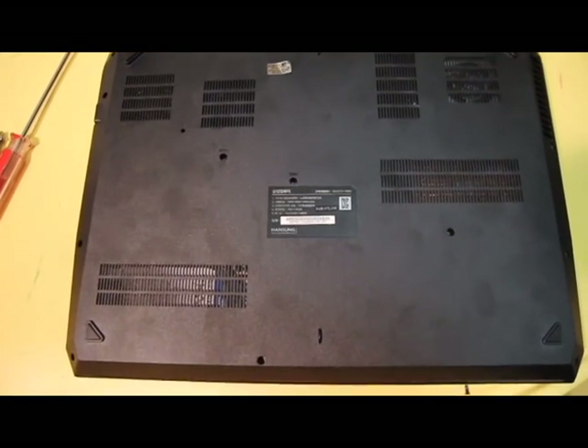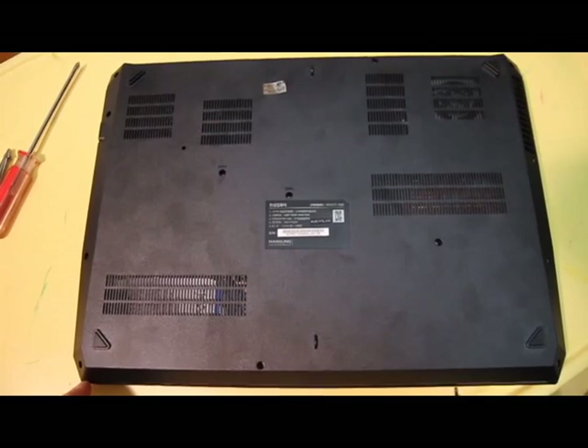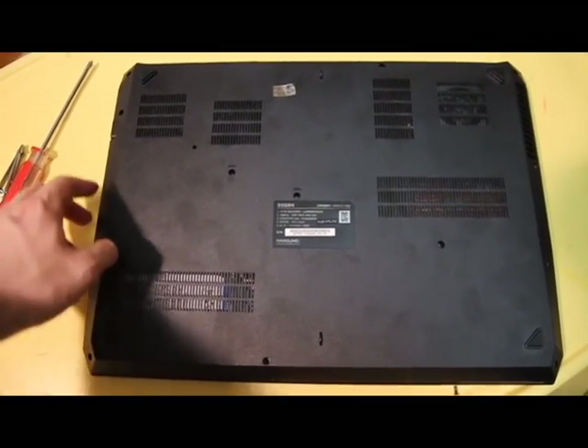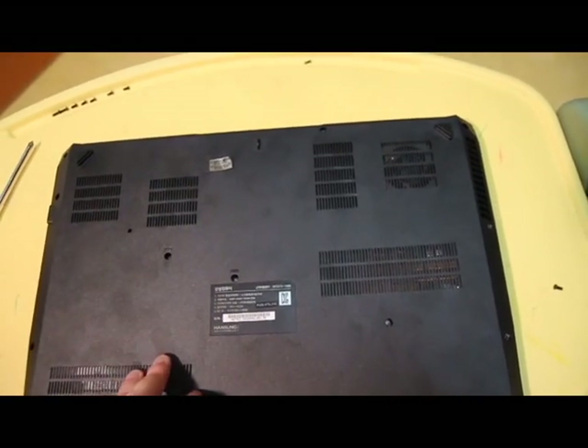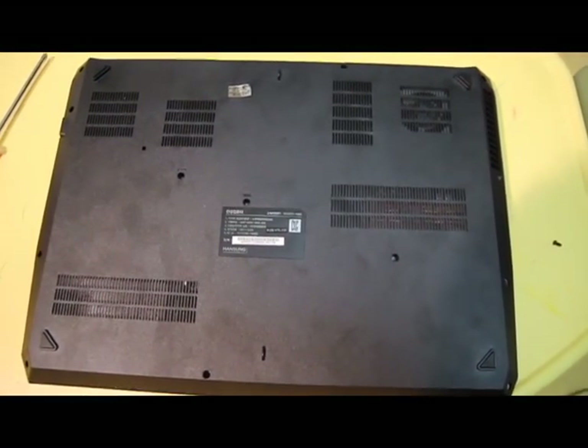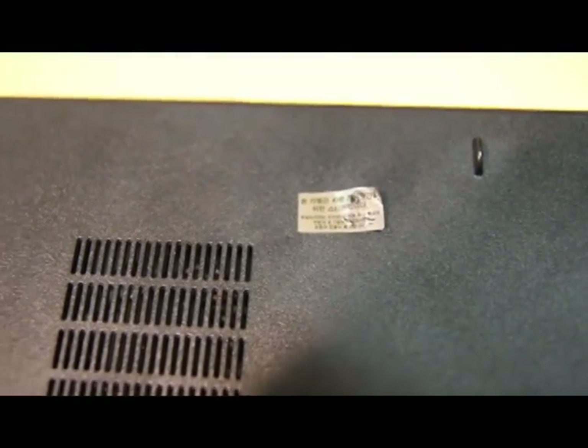Let's start with the inside. So right here I just opened it up. One of the things I was disappointed with was the amount of screws — there's actually 14 screws. And the biggest downside for me was this sticker right here.